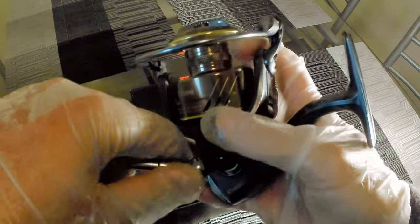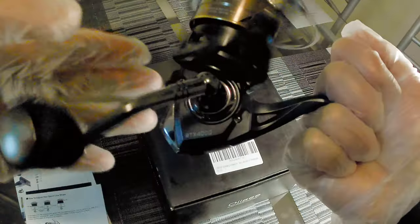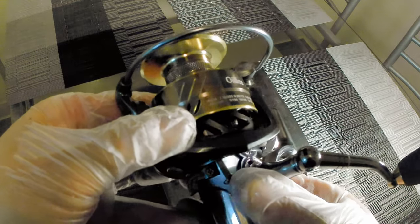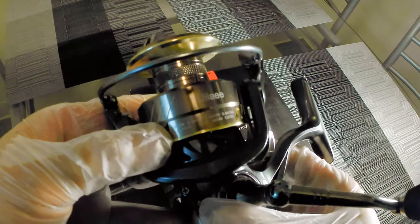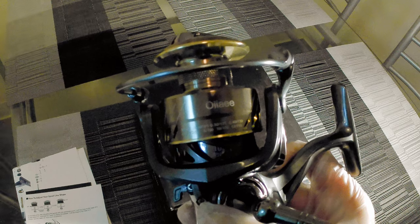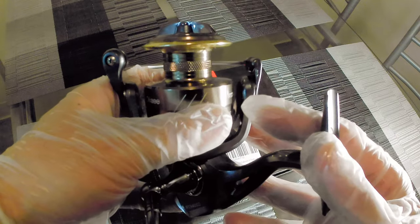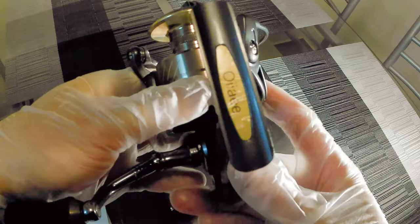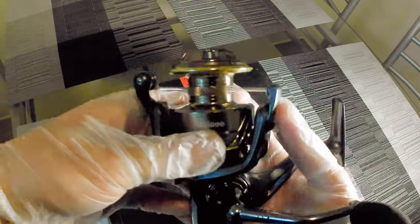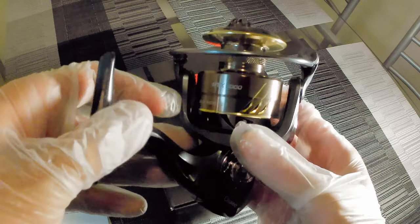Overall, I'm very impressed with the way this reel feels, how smooth it feels, how nice it looks. Going over the line capacity: for mono, 8 pounds at 190 yards, 10 pounds at 140 yards, 12 pounds at 110 yards. For braid, 30 pounds at 130 yards, 40 pounds at 90 yards, and 50 pound braid at 60 yards. OIE is the name — 10.9 ounces, size 4000, 5 to 1 gear ratio.